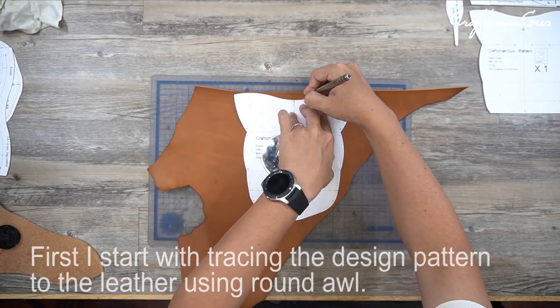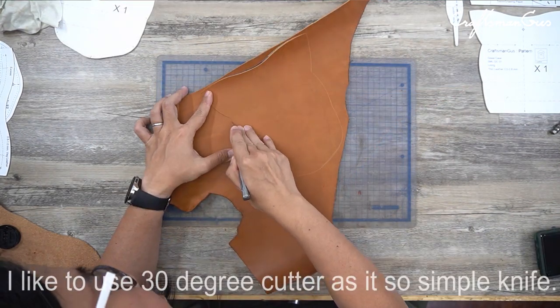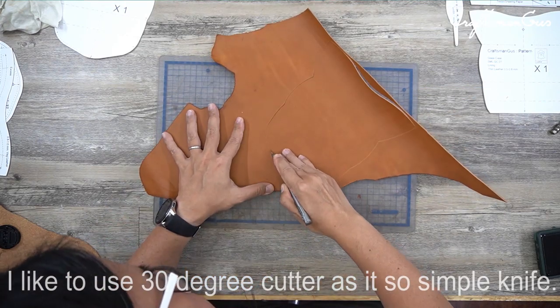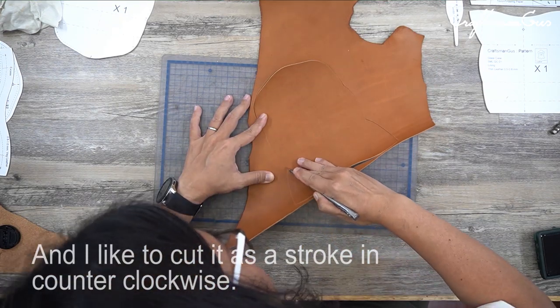First, I start with tracing the design pattern to the leather using a round hole. I like to use a 30 degree cutter as it's a simple knife. I like to cut it as a stroke in the counter clockwise direction.